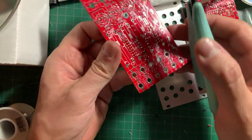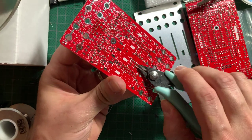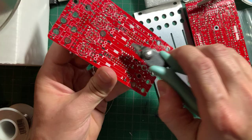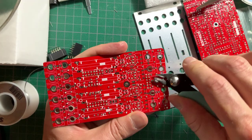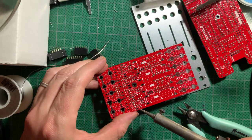Now is a good time to clip all of the component leads underneath where the faders will go, to ensure nothing shorts to the fader chassis. If you have to fix this later, removing the faders is a royal pain. I actually even did the same to the leads underneath the jacks — they look like they would keep the jacks from seating snugly against the PCB. Make sure you reflow the solder on the pads where you've clipped down the leads.